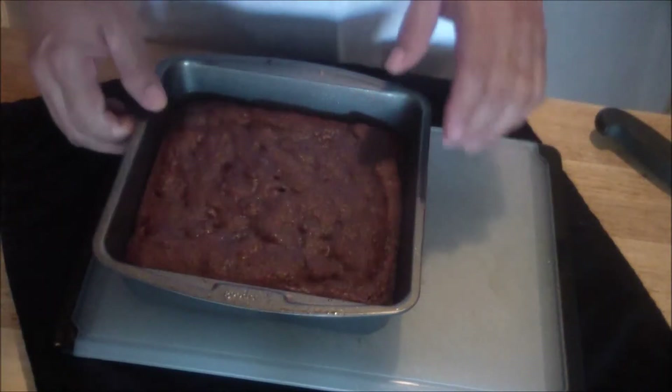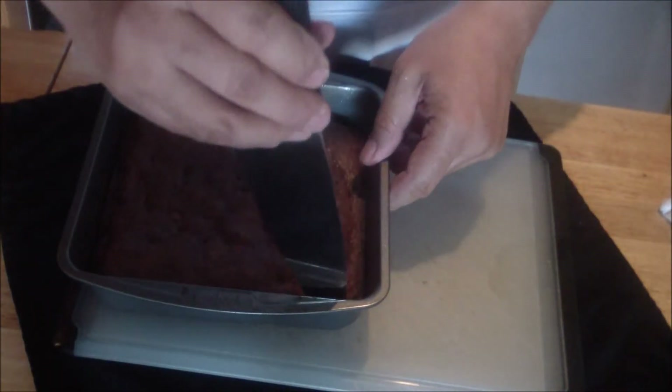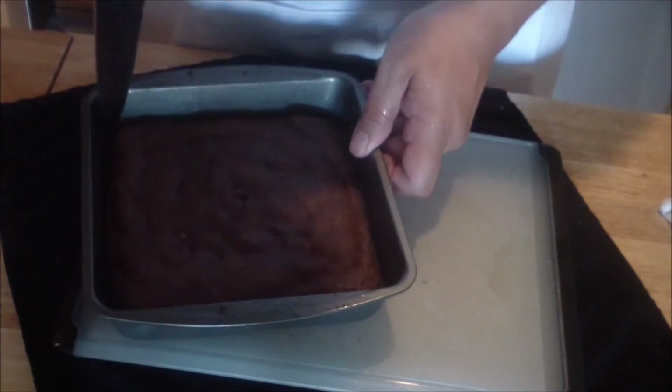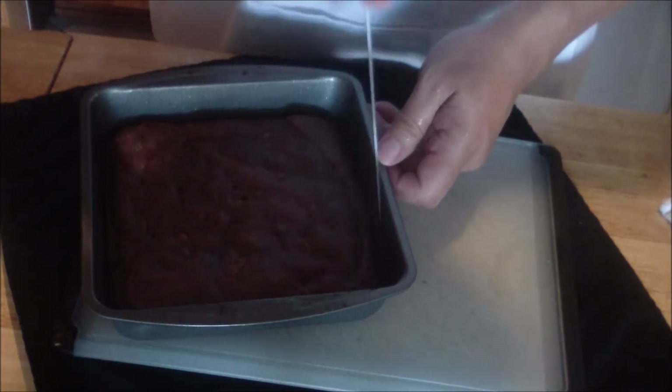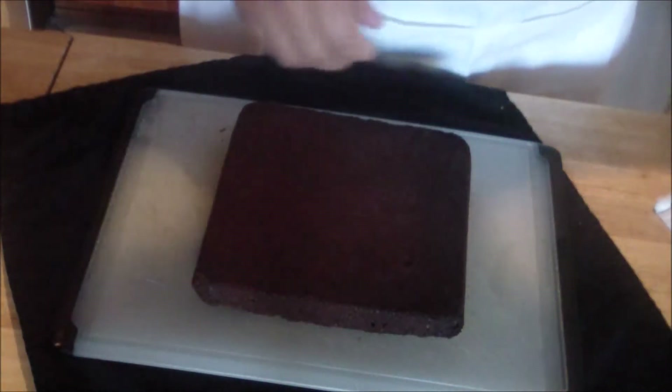After it's set for 10 to 15 minutes, you're going to unmold it. Run your knife around the edges just to make sure it clears out, then you're going to turn it over — it should come right out.